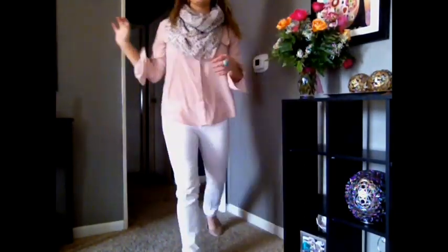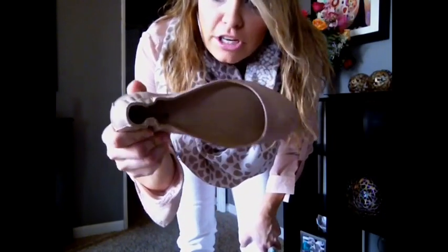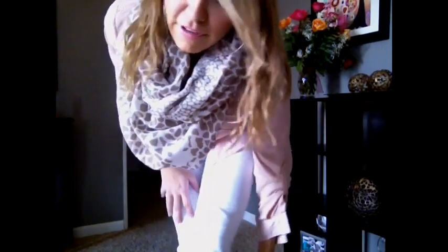Let me scoot back. I just have them kind of cuffed a little bit at the bottom. And then these are new flats that I just bought from Target last week — they're just beige flats, Mossimo, $14. Perfect.